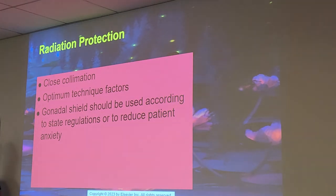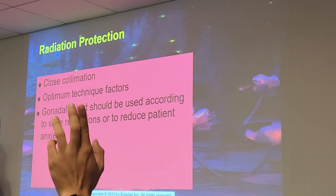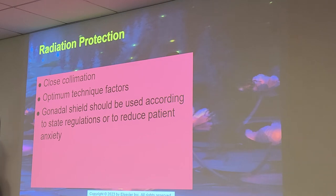If you ever get into pediatrics, physical markers are vital. If there's ever any suspicion of child abuse or foul play, they cannot consider an x-ray a legal document without a physical marker because digital markers can be altered. A physical marker cannot be removed — you can't cover it up. Digital markers can be removed from the image, so it will not be a legally binding document with only a digital marker.